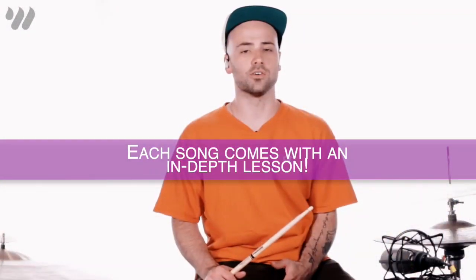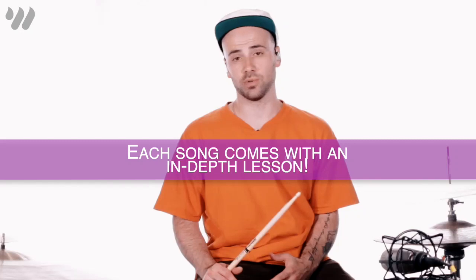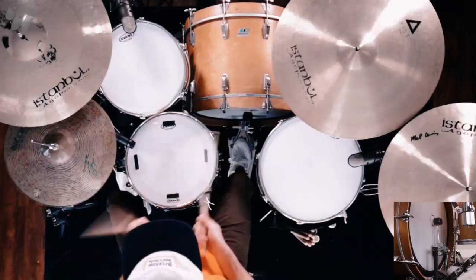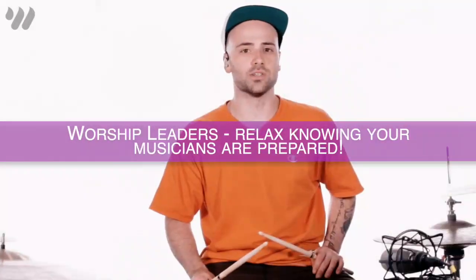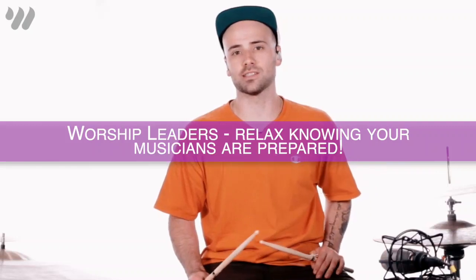To end the pre-chorus and take us into the chorus, we're going to do the same triplet fill on our toms — like this. But this time, we're going to do a stop and hit our snare to take us into the next chorus. I'll show you how it goes.